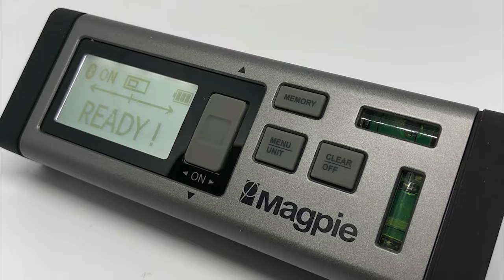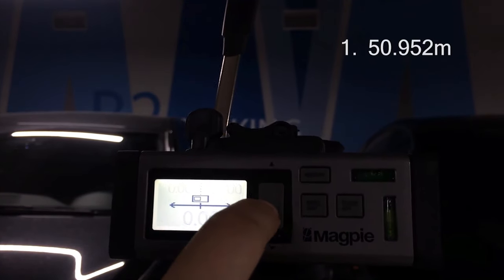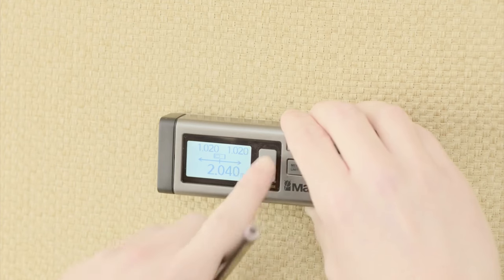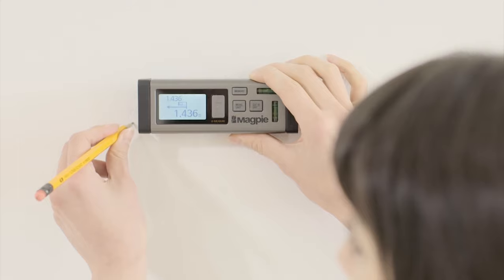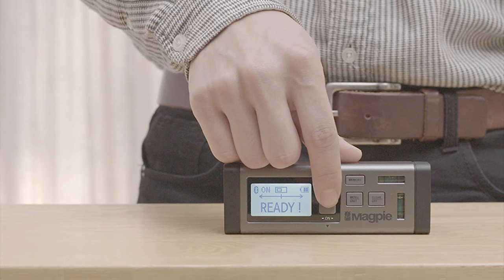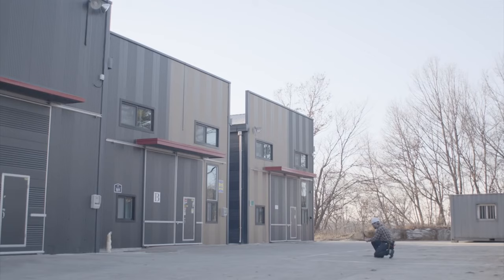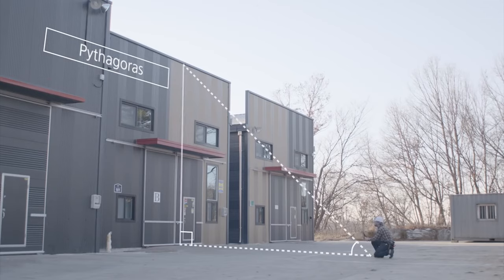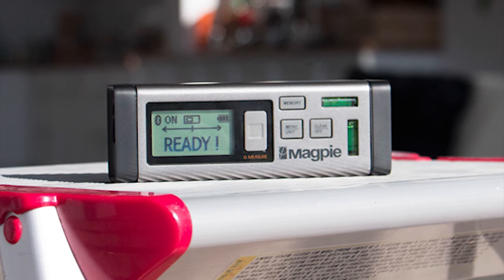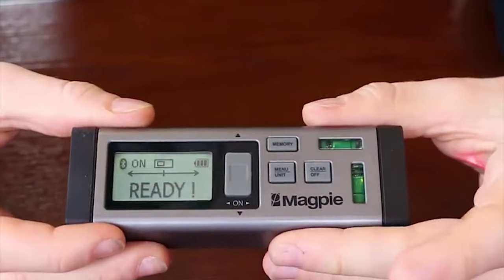The VH-80 is incredibly accurate and the battery has a 24-hour lifespan. It can measure up to 80 meters, saving you time and making solo jobs much less troublesome. It also has a continuous mode, giving you measurements at precise time intervals as you move it back and forth, making finding midpoints or sectioning a simple process. It can even measure the area and volume of a space, and the backlit screen provides details in low light conditions, with a built-in bubble to keep your lines straight and level.